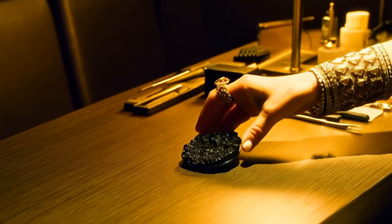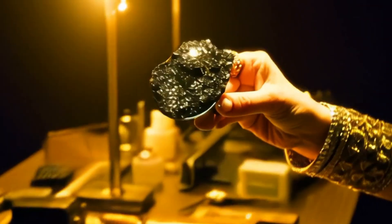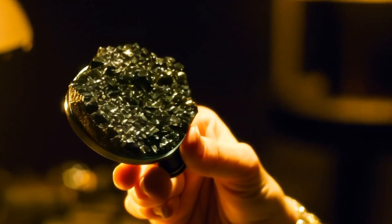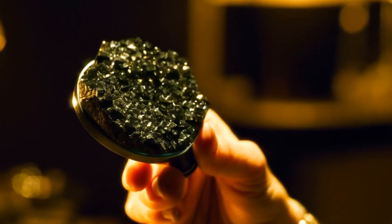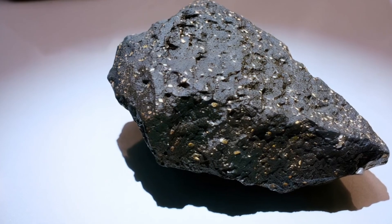Four: Use a light test. Unlike clear diamonds, carbonado does not allow light to pass through. When you hold it up to the light, a real carbonado will remain opaque, blocking light entirely. Fake black stones such as glass or cubic zirconia may allow some light to shine through their edges.